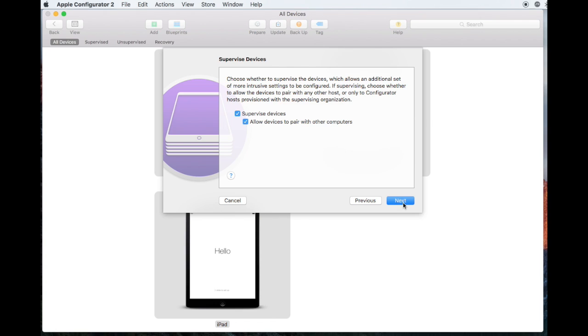For Supervision, choose Supervised Devices and Allow Devices to Pair with Other Computers, then click Next.